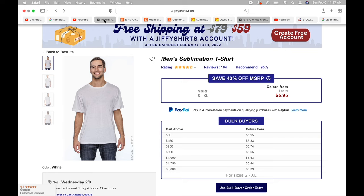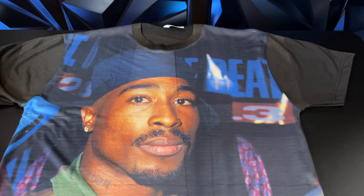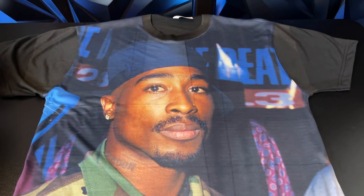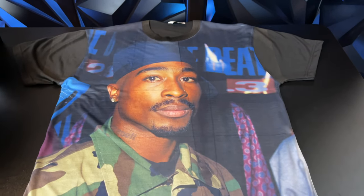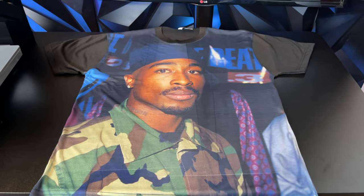The sublimation paper cost $15 for 100 sheets, so each sheet is $0.15. If you buy in larger quantities, expect to pay around $0.05 per sheet — so it costs less than $1 to print these shirts. If we get shirts for $2 wholesale and it costs $1 to print, that means it costs around $3 to make each shirt.